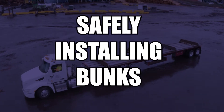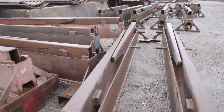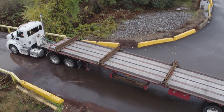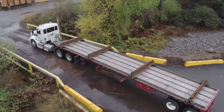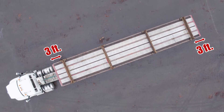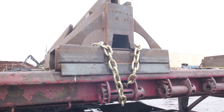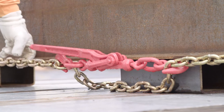The process begins with safely installing bunks. Installation of bunks is done at the truck shop in Ukiah. Drivers should not move bunks in the field. Bunks are installed 8 feet from both ends of the trailer for long logs and 3 feet from both ends for short logs, with 13 feet between the bunks. Chains that hold the bunks to the trailer should be tight.